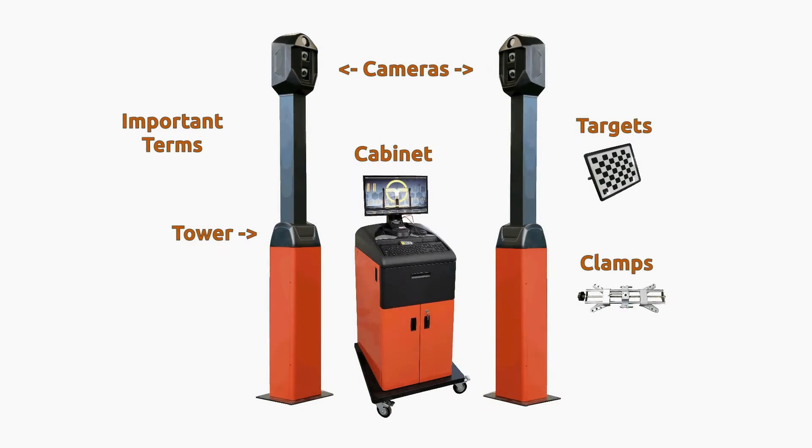Before beginning, familiarize yourself with the difference between a tower, a cabinet, the cameras, the targets, and the wheel clamps.